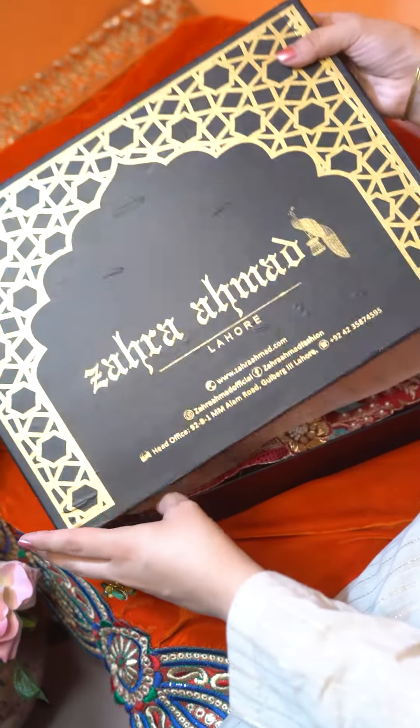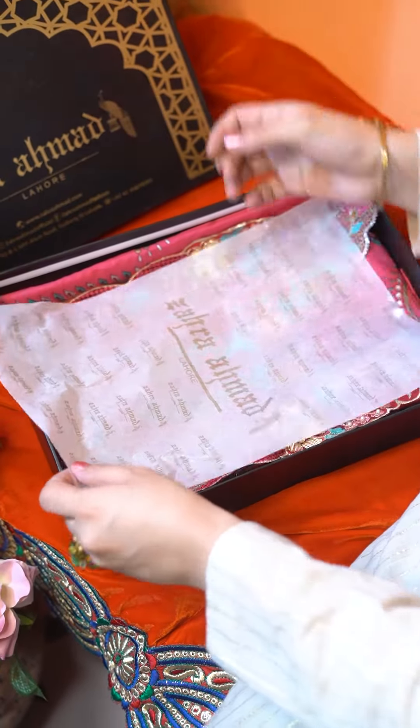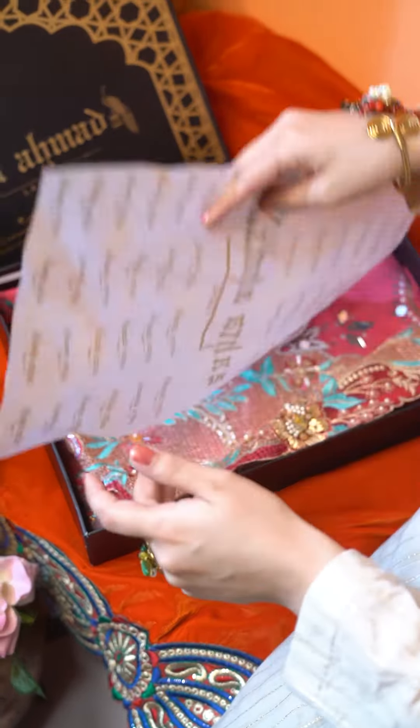We have Volume 2 of the Chalpari collection in stores now. This is the first design and it is an absolutely beautiful bubblegum pink outfit. It comes with this neckline done in a cross-stitch embroidery pattern. Very fun and summery colors are used — you can see sky blue, this pink, and some dabka as well.